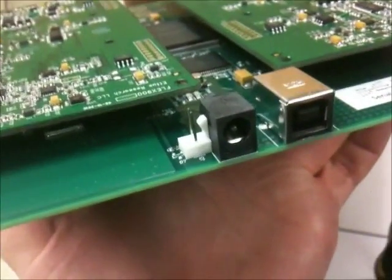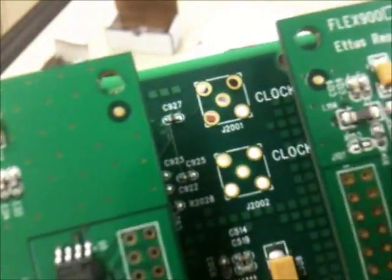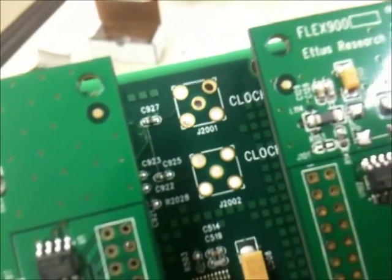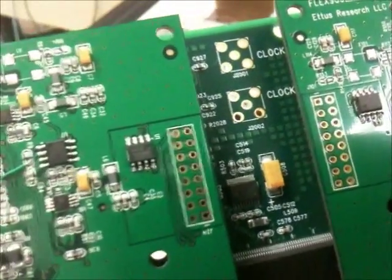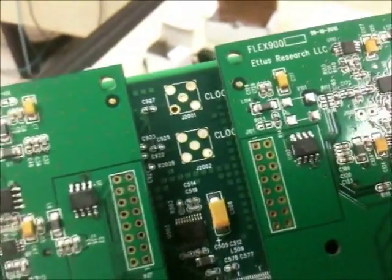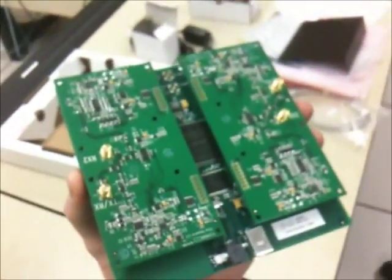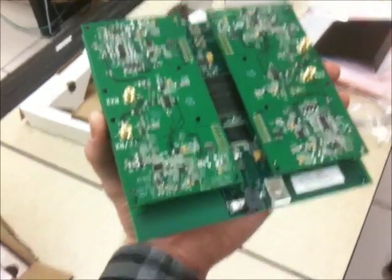There is the DC power and the USB for the computer. And right here is where we're going to have to insert our own custom clocks, because the actual USRP itself does not clock accurately enough to be used with GSM. So that's what we're going to be working on first thing with Eugene. All in all, it is one very impressive piece of hardware — I'm going to be quite excited to work with this.